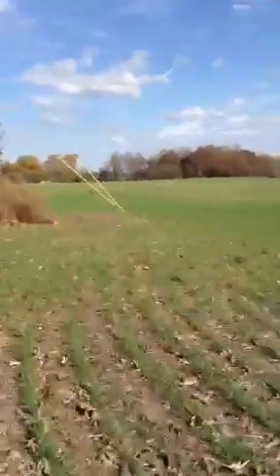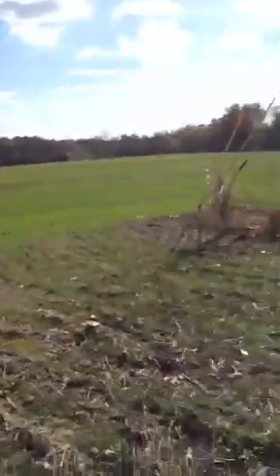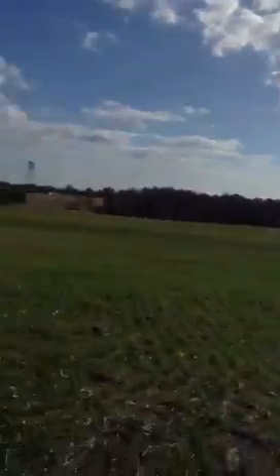So now let's walk over here to this old building. It's pretty sunny out here, so you can get an idea of how well it handles bright light.